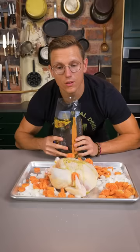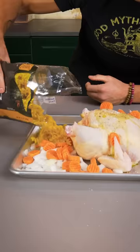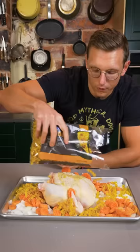Since this is chicken noodle soup, we're gonna add our egg noodles. These are honestly so good. And then two quarts of chicken broth all around it.